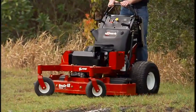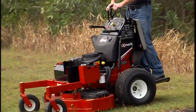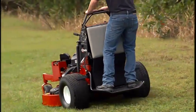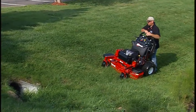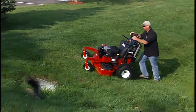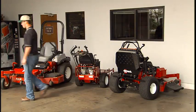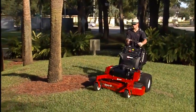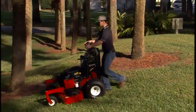The Vantage Mower is properly balanced and at optimum stability with the operator's weight seated on the operator platform. However, operators have the option of walking behind the Mower under certain conditions, such as driving up hills, parking on a trailer, or when storing. When operating as a walk-behind, stay behind the Mower in the operator's position.